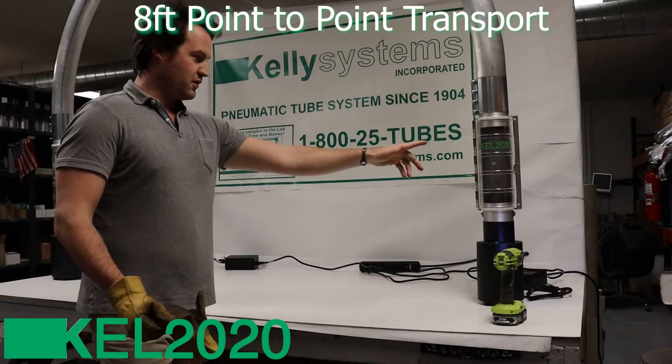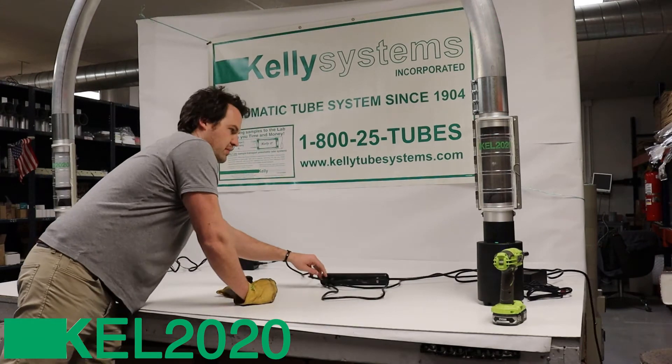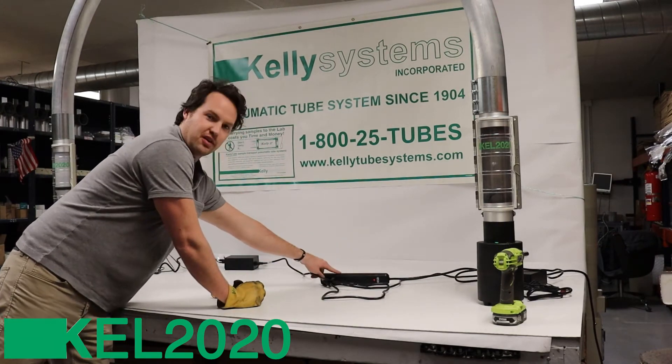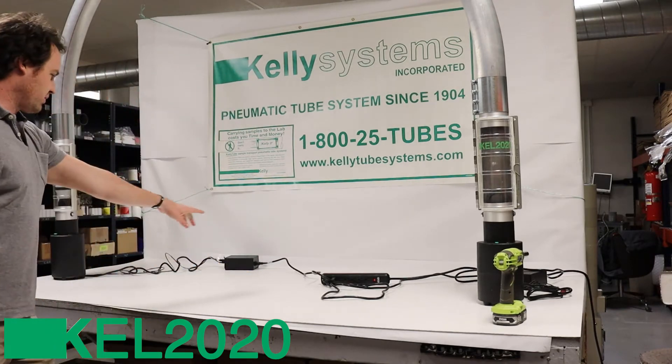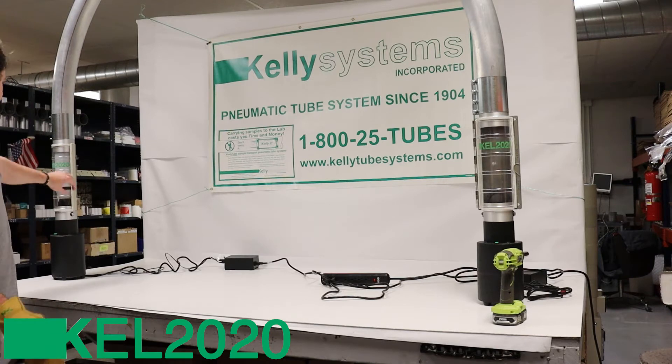There you go — you got one terminal, power supply for the terminal plugged into the power bar, power supply for the second terminal plugged into the power bar, and you got a carrier.